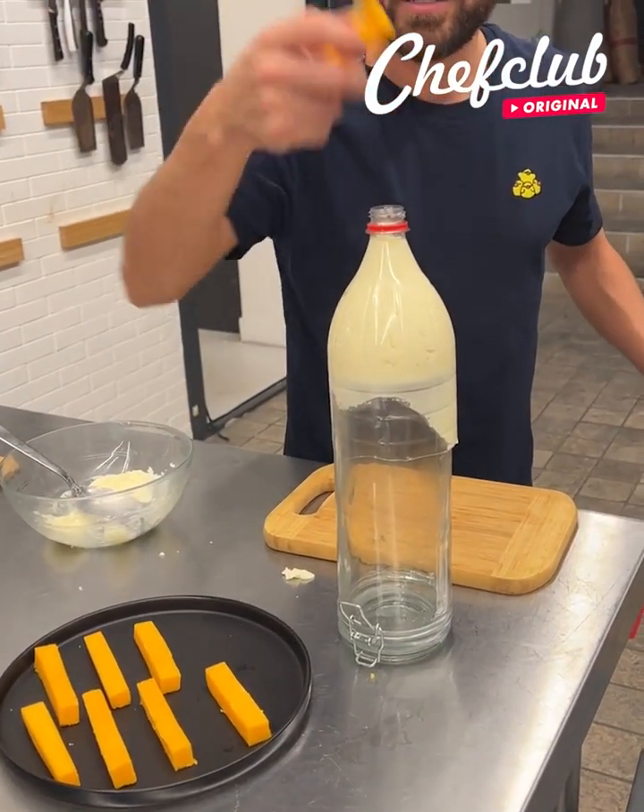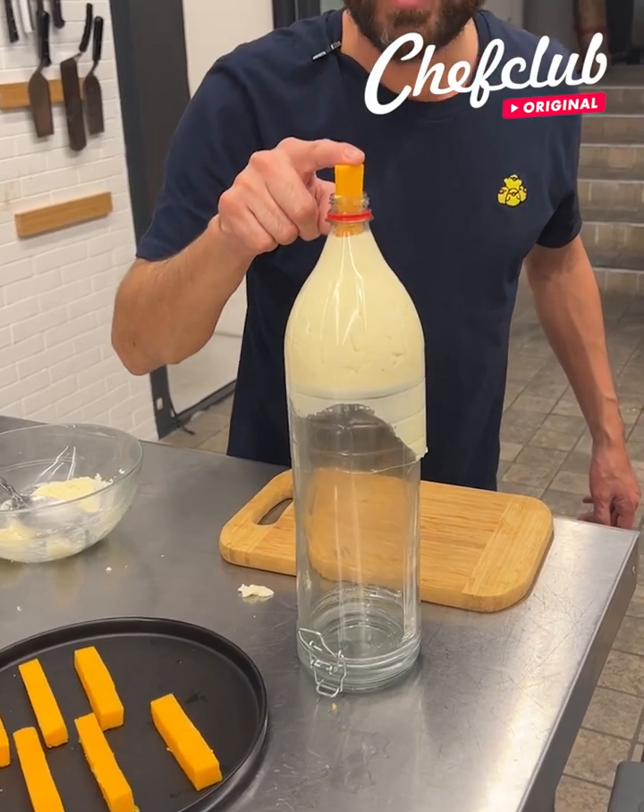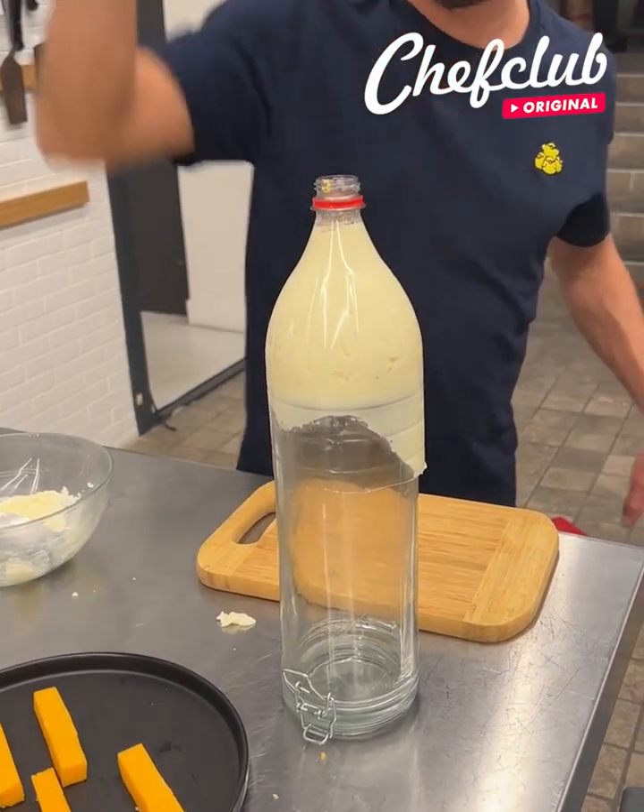Grab yourself a piece of cheese — this time we're using cheddar. Use whatever cheese you want, use your favorite cheese. You put it in and we go back out.